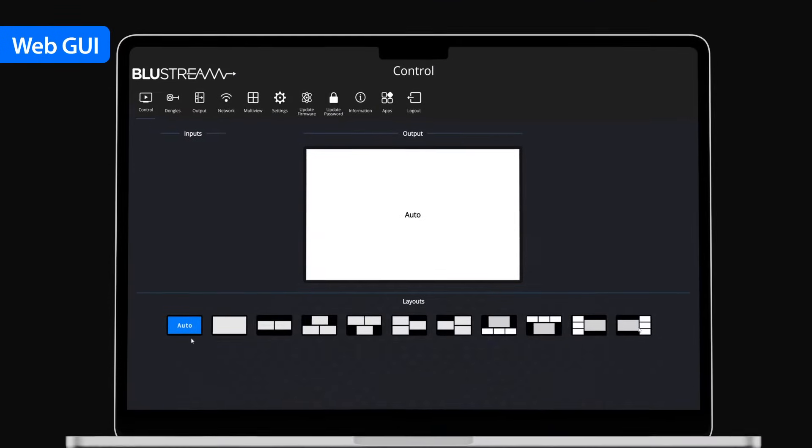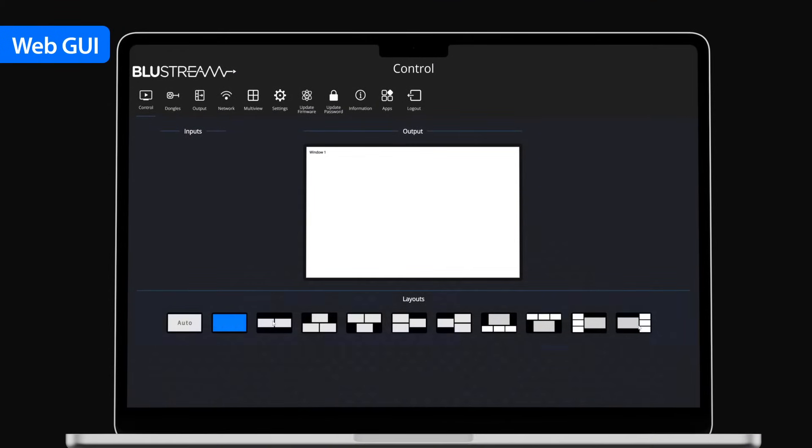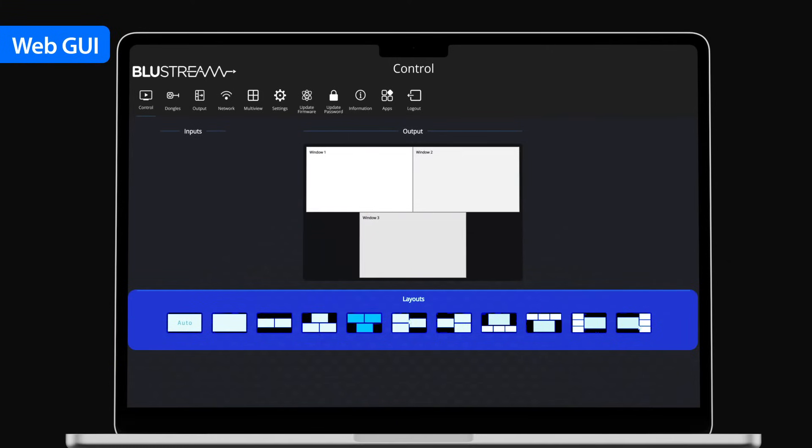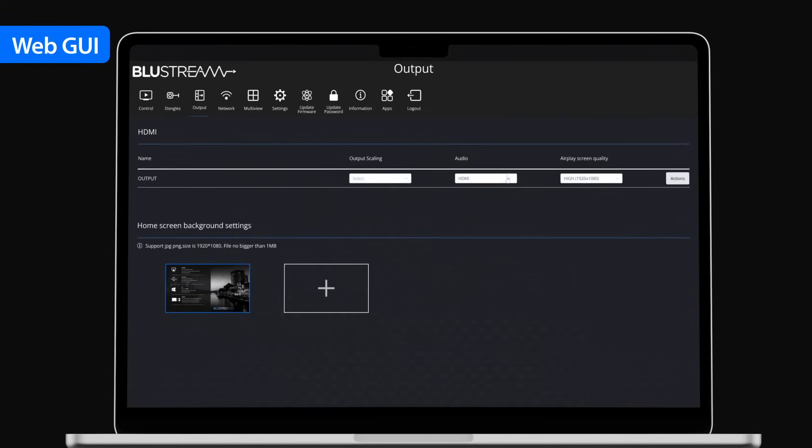The user interface has been developed to make management of the device intuitive and easy. Using our software, users can effortlessly manage layouts, audio routing and prioritise participants.